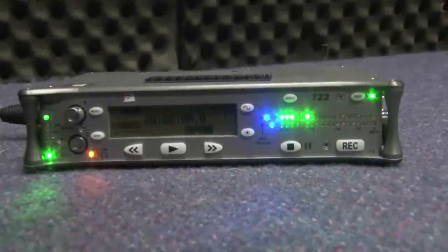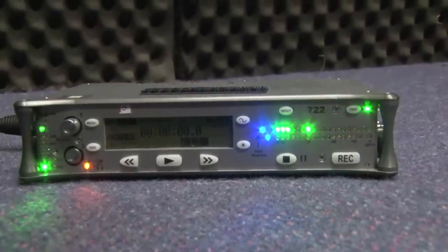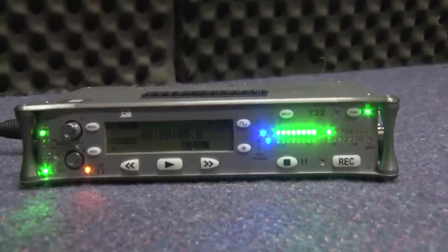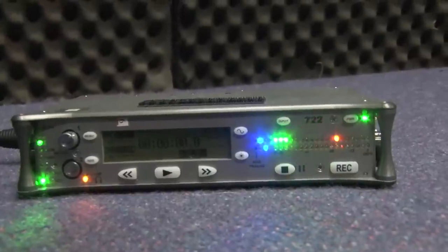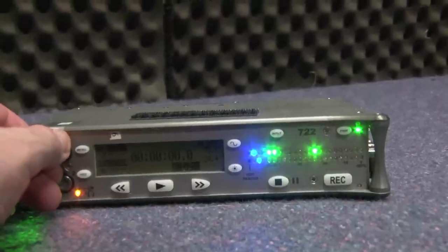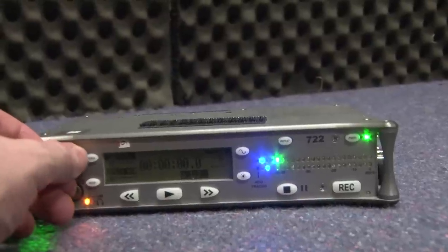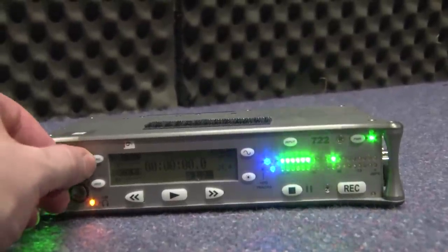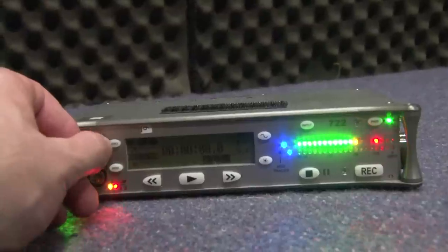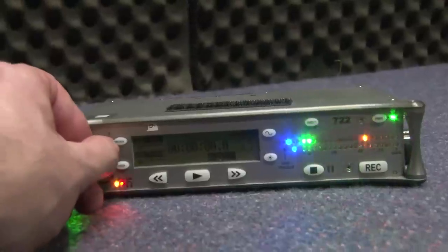We are getting a reading on the front of the 722 through the first line up the top there. We can see those magical green lights, which means that we're in a happy place. So what we'll want to do is set our levels simply by adjusting this round dial here. If I turn that all the way down, we'll see that even though I'm still talking at a reasonably normal volume, the levels go down. And then if I turn that all the way up, we'll see that we're starting to peak and getting all sorts of red warning signs.